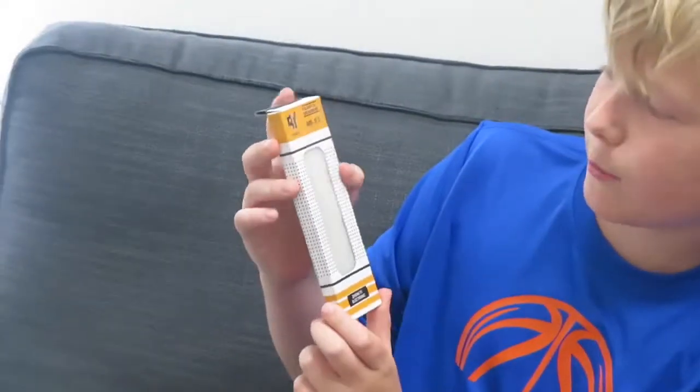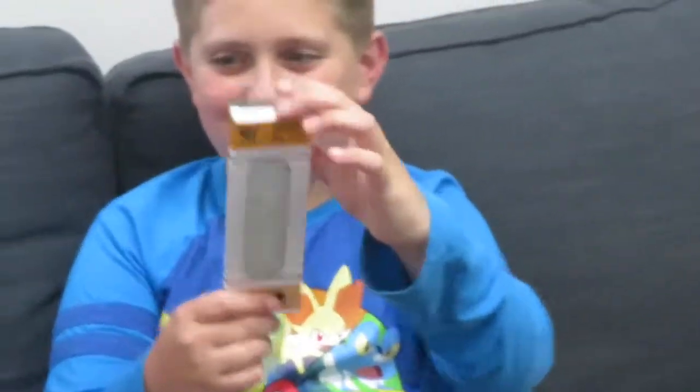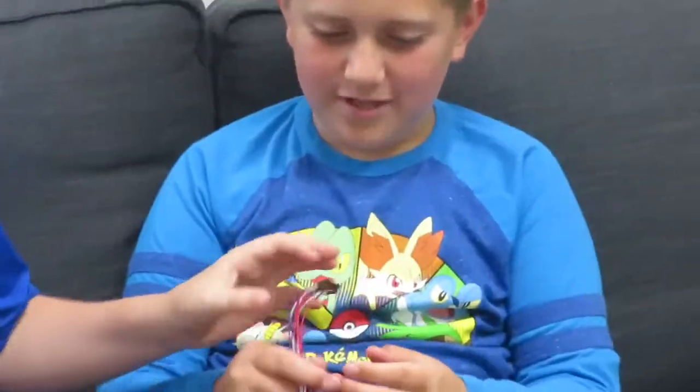Then we have the solderless breadboard. We have some electronics — I have no idea what that is — electronic breadboard. We have some wires. Definitely wires.